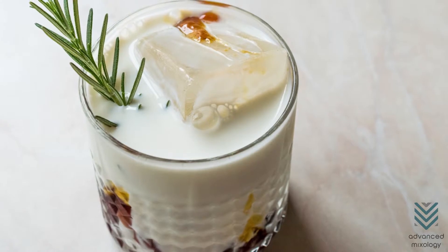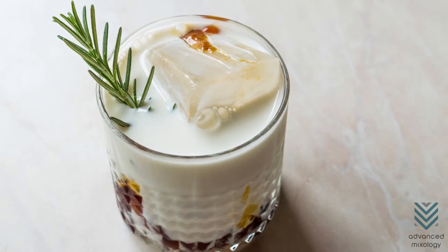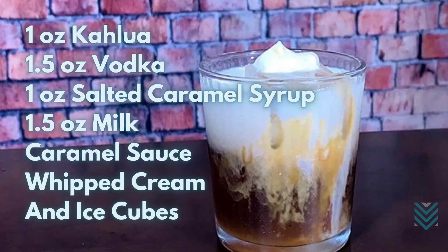This white Russian recipe variation is served on the rocks with salted caramel. A treat for all those who have a sweet tooth. Really a pure delight. And you only need these ingredients.